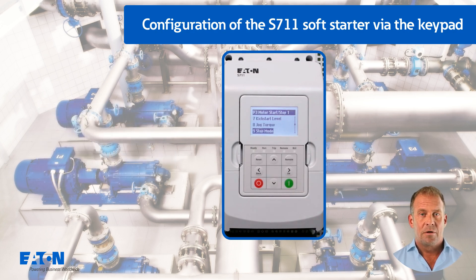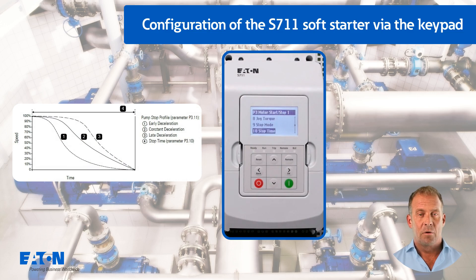The stop mode is set in P3.9 with pump control. The stop time of 10 seconds stored in P3.10 is increased to 15 seconds, for example to prevent a water hammer due to the pump running out more smoothly. The pre-selection of parameter P3.11 pump stop profile to late deceleration also helps to prevent water hammer.